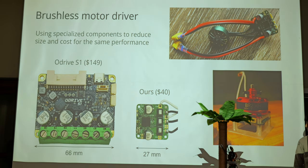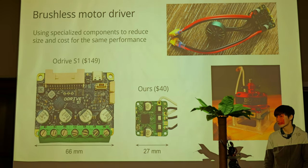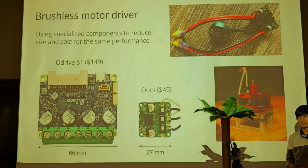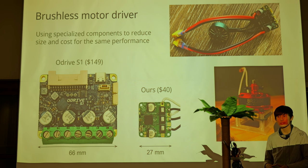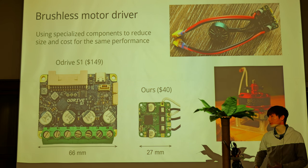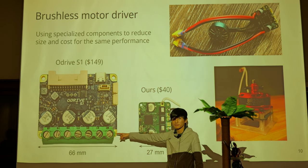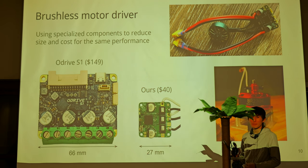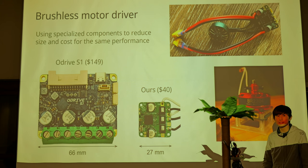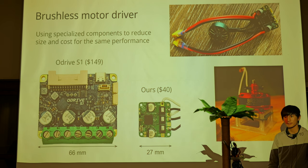An important part of this project is how we convert electrical power to mechanical power, done using a brushless motor. Brushless motors are not very common in legged robots — usually they use hobby servo motors that move back and forth very slowly. Brushless motors are a lot more powerful. The hard part is you need one of these drivers, which is really big compared to the robot. So one major innovation here is that we've designed our own brushless motor controller, which is less than half the size but has the same power output — meaning we're able to get these powerful jumps.